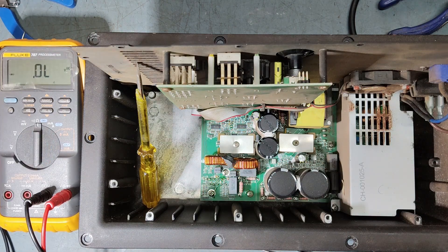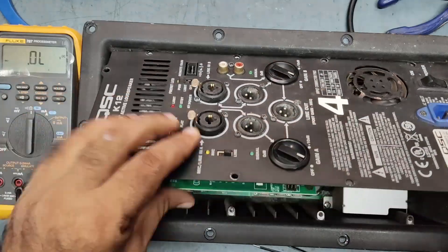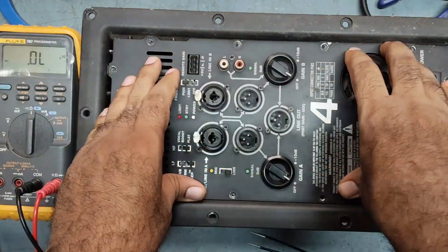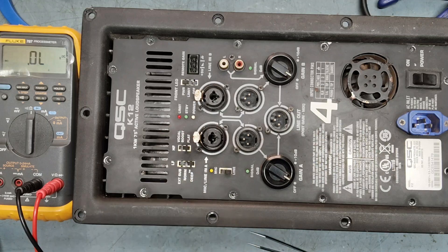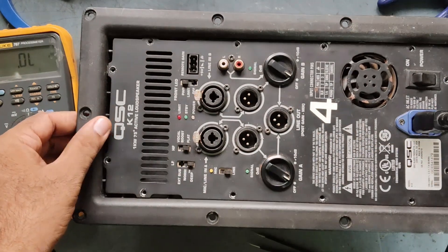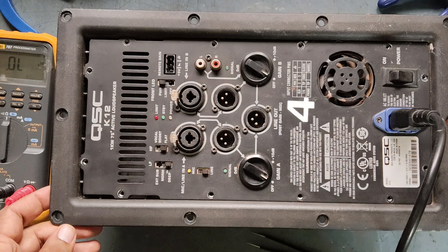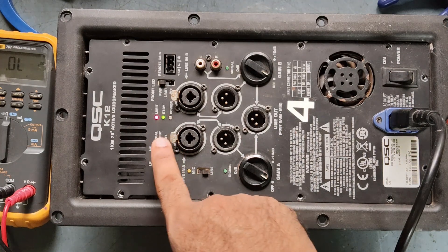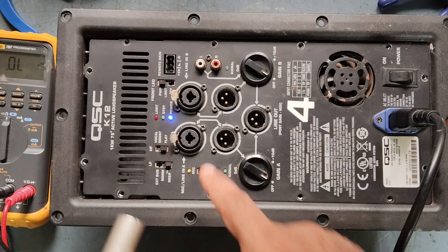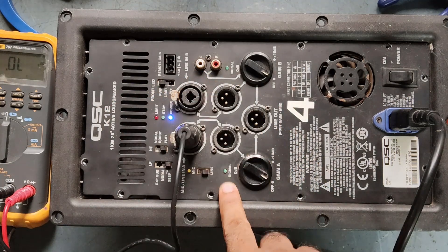Now what we'll do is put it on and check what is the status. We'll fix it back and check. Now I will check if any limit light is coming. We'll connect the power and put it on. Guys, the limiter light is gone — our power is normal. If we give the input signal, we'll get it as well.